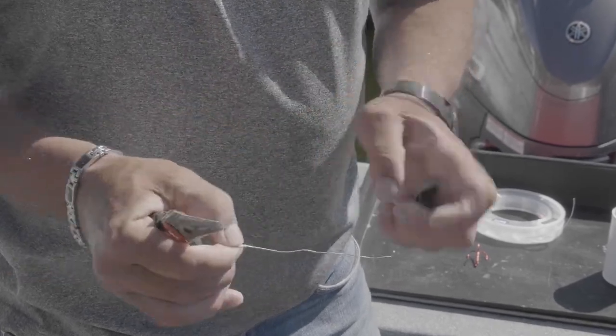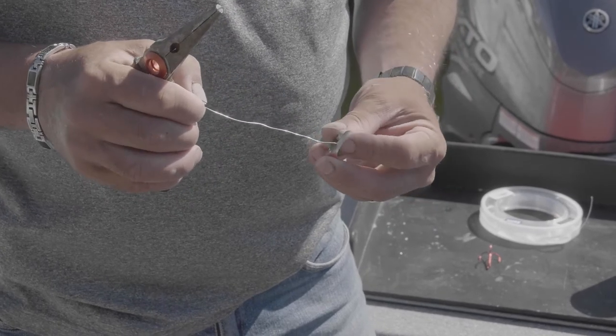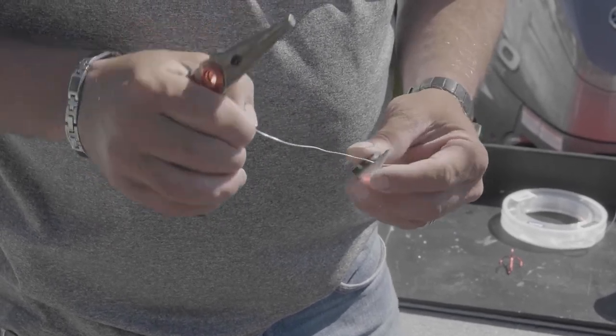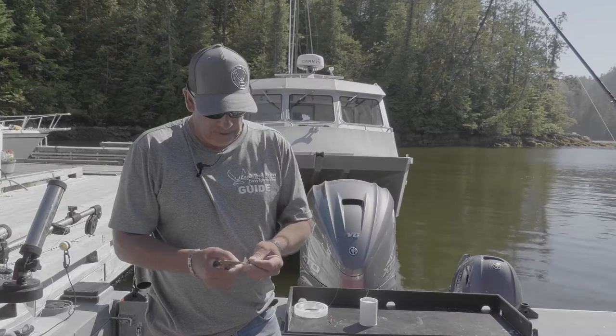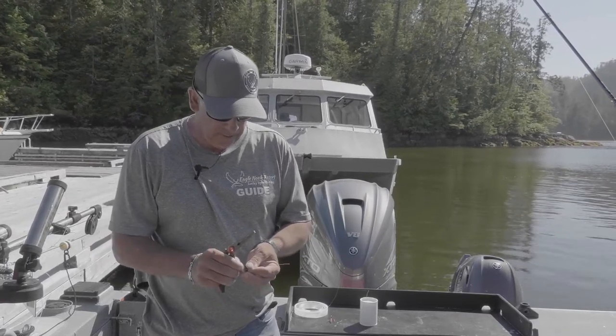The Lighthouse Lure Teaser Heads come with pre-drilled holes, which is a really nice advantage compared to the old days. We used to have to melt a hole through these things, so that's one extra step we don't have to do anymore.